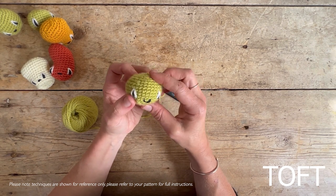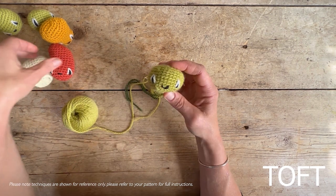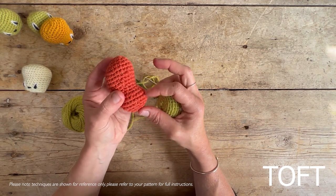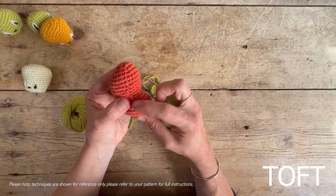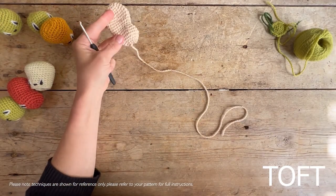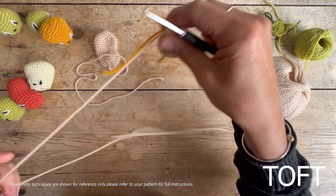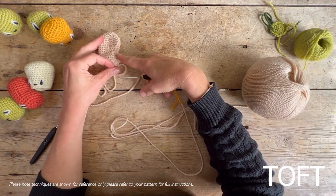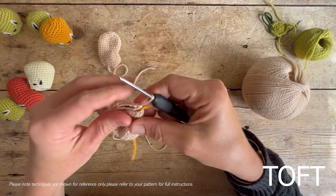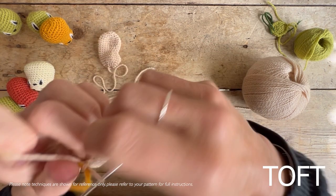The final thing to learn is how to decrease, or do a double crochet two together. I'm going to swap to the bean for this because it has really interesting decreasing — that classic bean shape is created by placing decreases in a specific spot. Once you've learned to increase, learning to decrease is the only remaining technique. The double crochet two together is also how you'll decrease to close up the top of your pea.